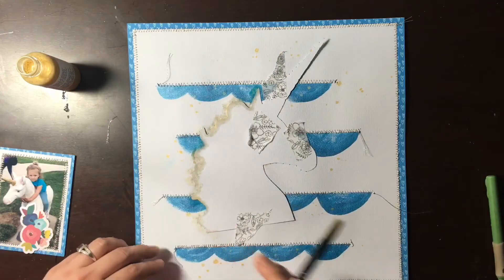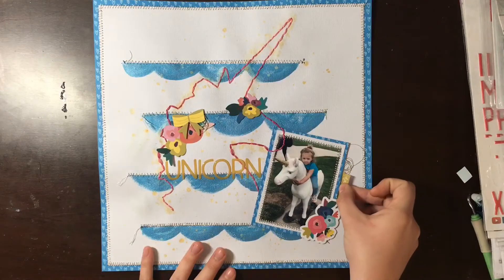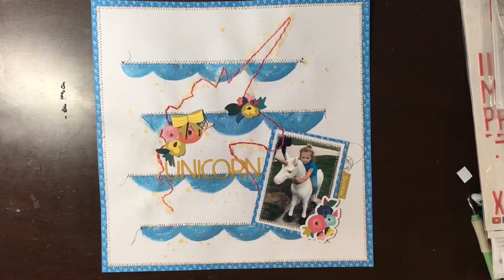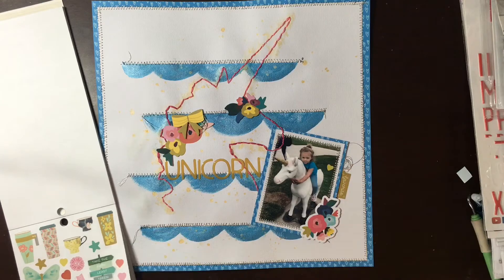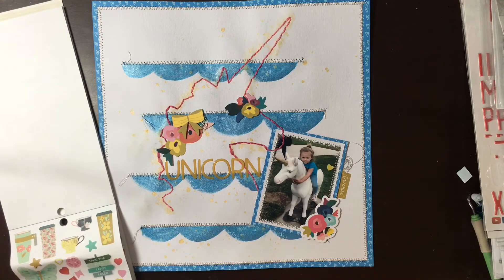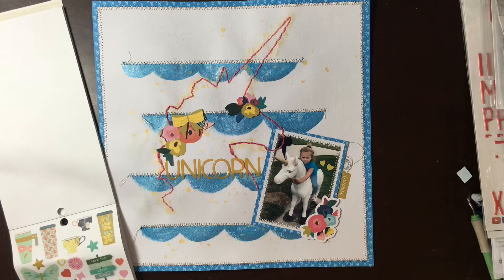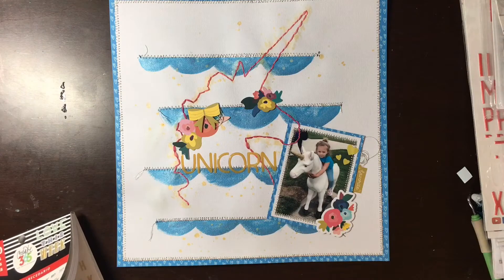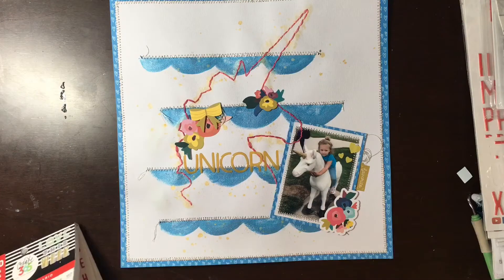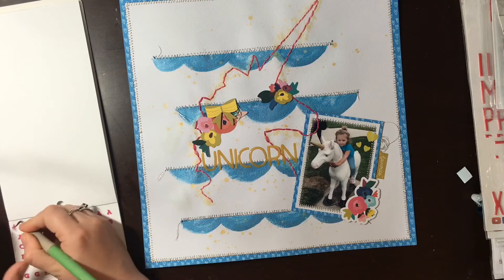Jumping straight to the stitching being finished — I've already added the word 'unicorn' for my title. I'm going to add a couple of little embellishments here and there, but I don't want to add too much. The unicorn is a big element on my page and the photo is obviously incredibly important to me, so I don't want to take away from that. I'm just going to add a couple of little hearts that go with my color scheme and tie in that yellow. Then I'm going to add the rest of my title, which is 'Every Princess Needs a Unicorn.' I won't make you watch me put all of these letters down — that's super boring, right?